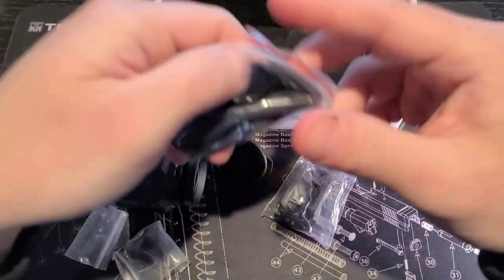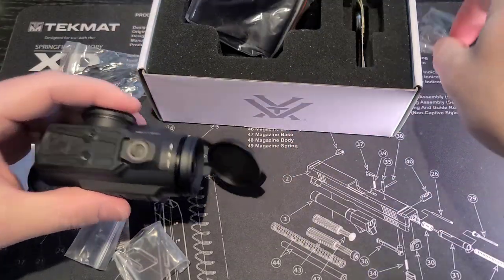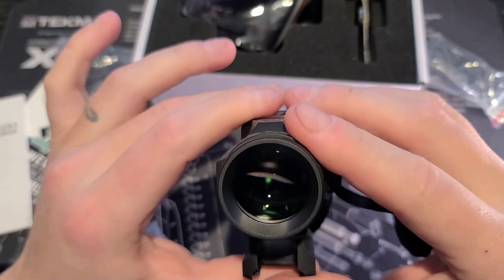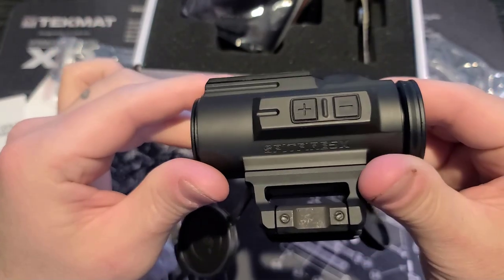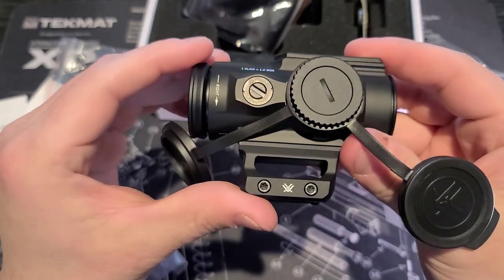Overall, I think this optic is a quality optic. It feels very rugged and strong in my hands, even though it is considered lightweight. I love the matte finish, how clear the glass is, the recessed rubberized buttons on the side, and the fact that it comes with multiple mounting options.